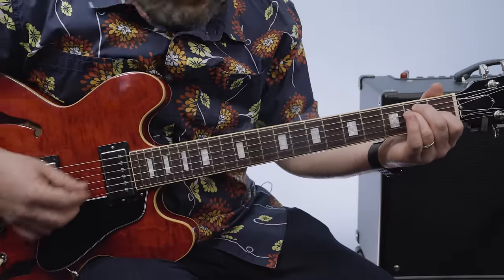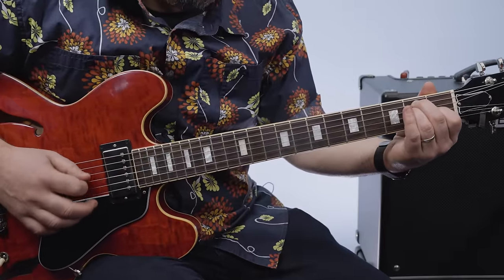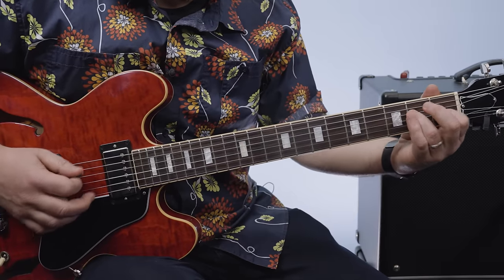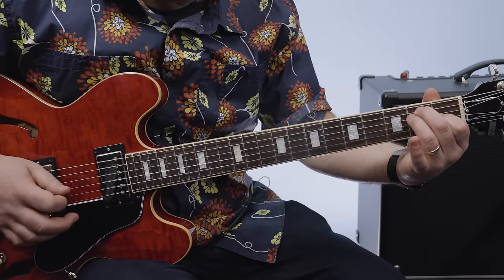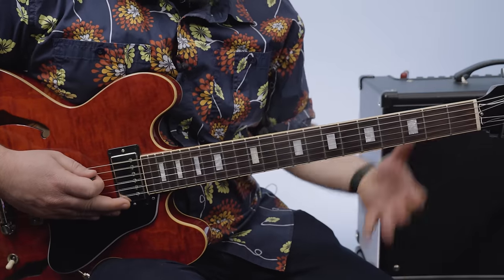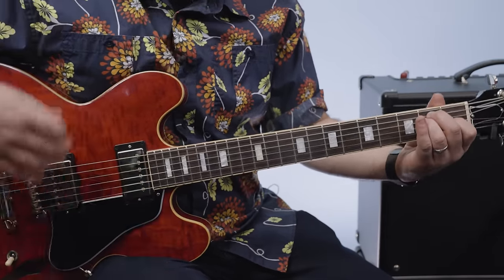One other part. We're going to just play through that part nice and slow one time for you, where I combine the two together.